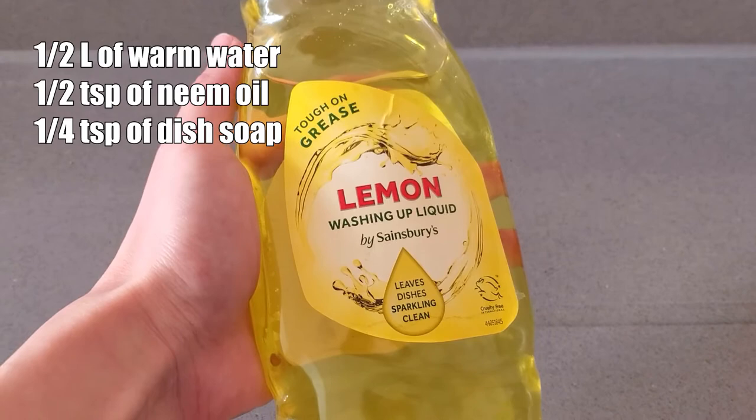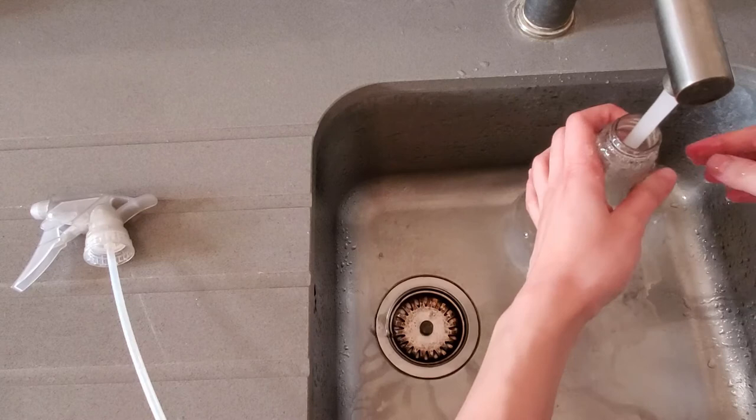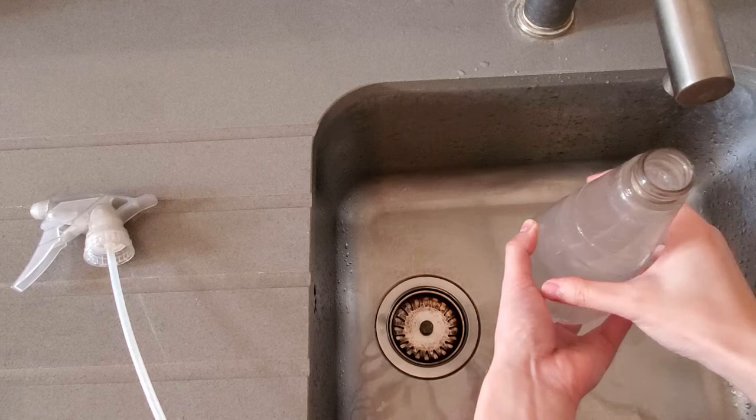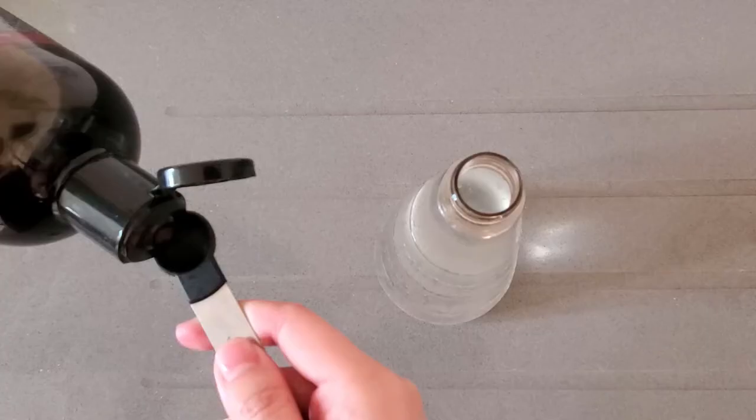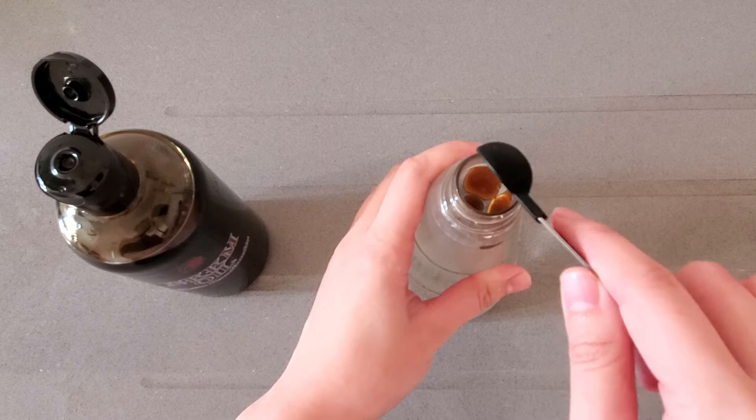Double or triple the ingredients if you need to. To mix everything, I first put half a liter of warm water into my bottle. It's important to use warm water because cold water will solidify the oil, which we don't want. But if your water is too hot, your plants won't like that. Then I put half a teaspoon of neem oil in. You'll notice the oil just floats at the top of the water because water and oil don't mix, but we need an even mixture for our plants. So to emulsify the neem oil, put half a teaspoon of dish soap in.